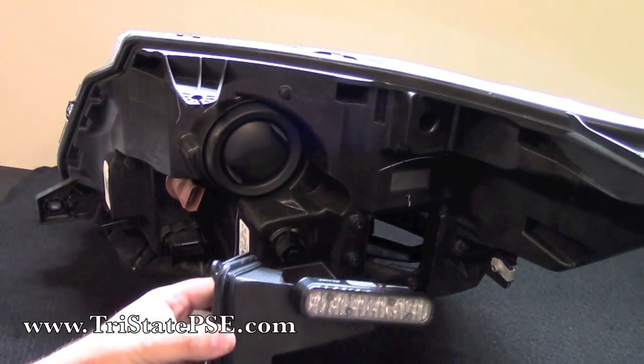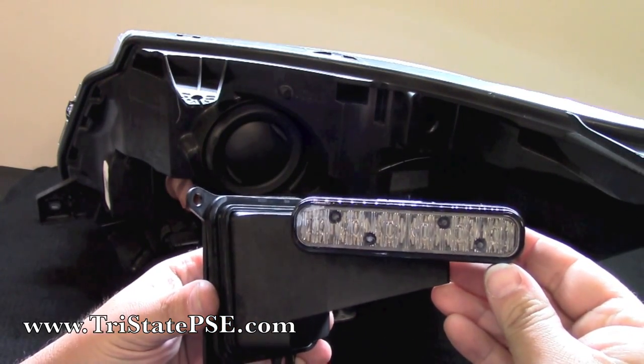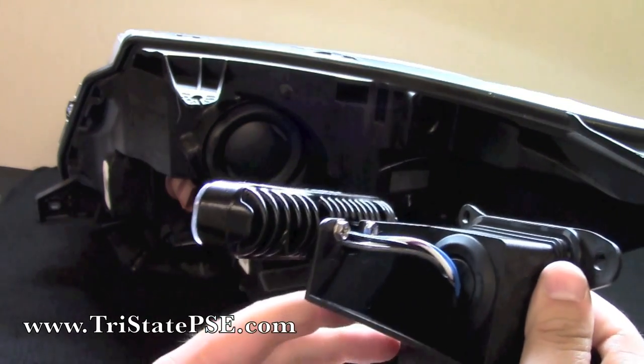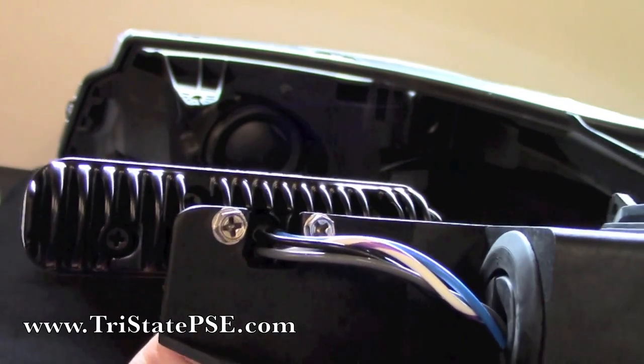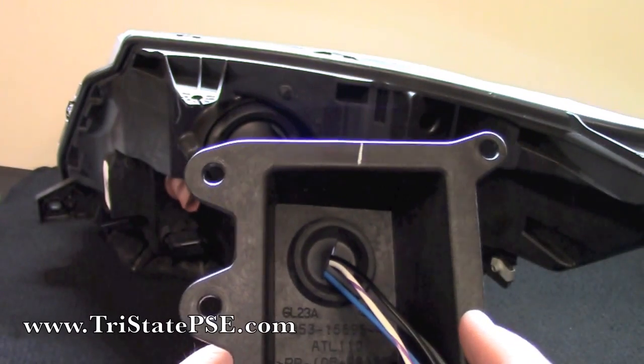I went ahead and installed the Ion on the bracket, so this is what it looks like. As you can see, it's just kind of screwed to that little arm. The wires come through there.